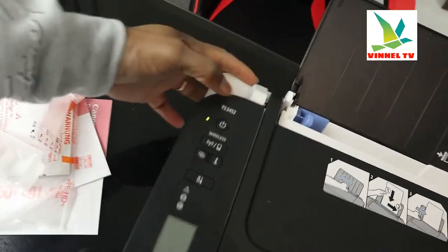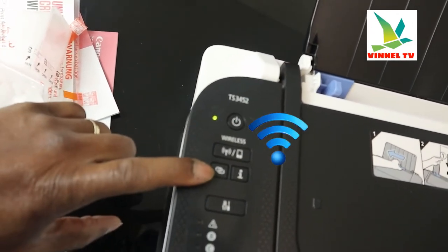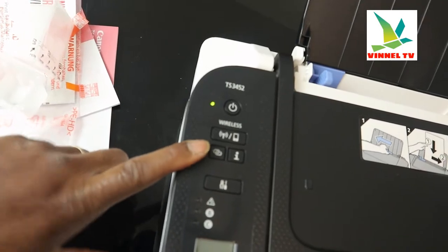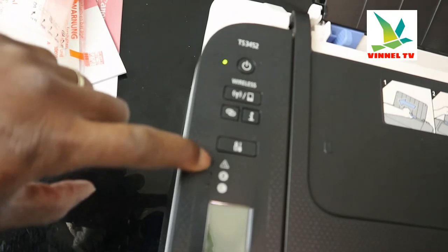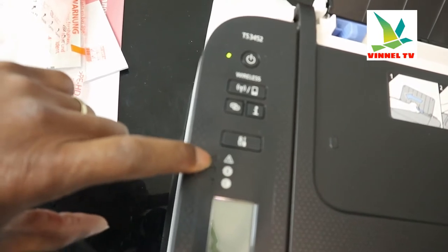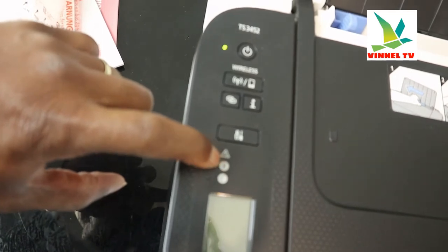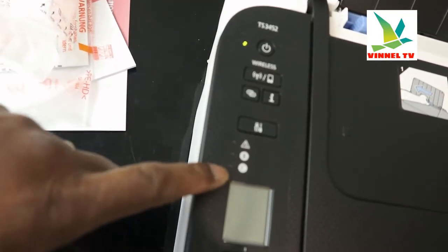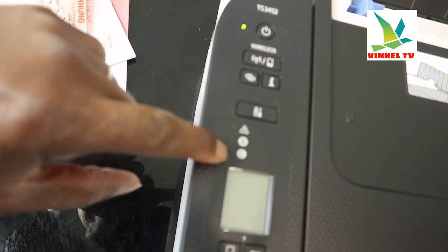You turn this printer on and off from right here. This is the Wi-Fi button, and this is for you to identify proximity — it will ask you to press this when you want to connect this printer to the Wi-Fi network. This is the information button, and from here you will see different lights come on if there's any error with this printer. This button here will show you — if this one is highlighted, it means the black ink cartridge is running out or the black ink cartridge is missing.